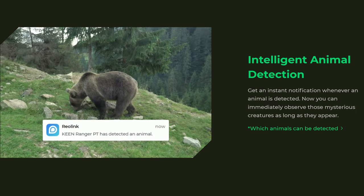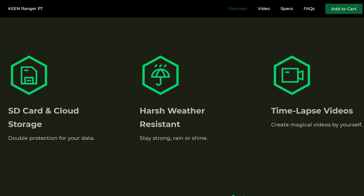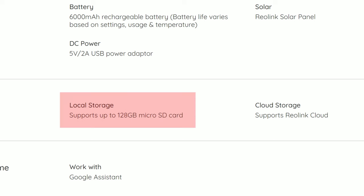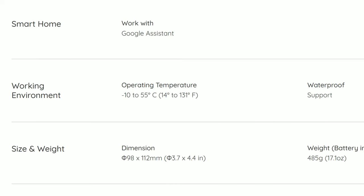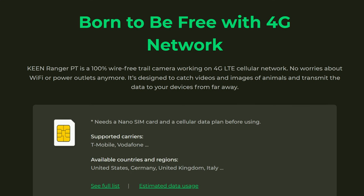It has intelligent animal detection which is still in beta — I'll tell you something about this later on, so keep watching. It has local microSD card recording up to a 128 gigabyte card, with a cloud recording option if you want. It is weather resistant with an operating temperature range of 14 to 131 degrees Fahrenheit, and because it is a 4G LTE cellular camera it will need a data subscription and its own SIM card.